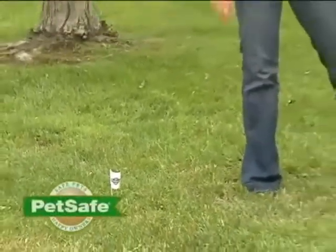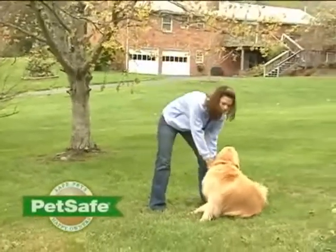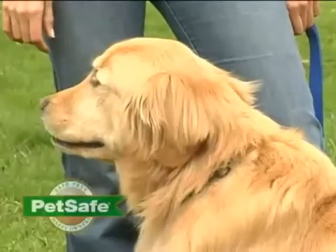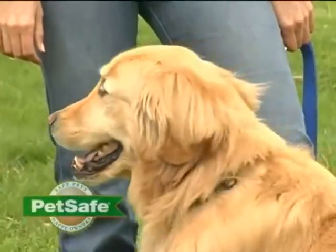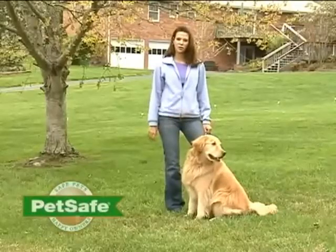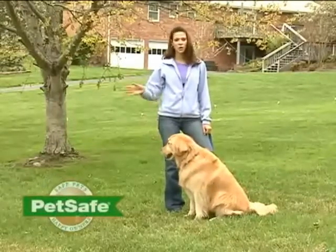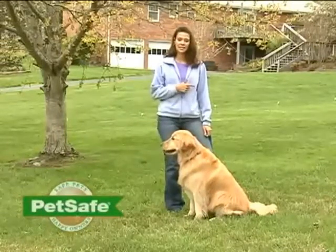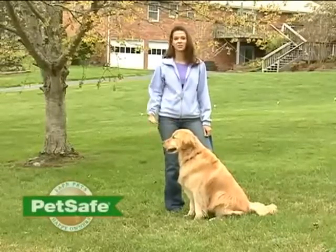After about eight days of consistent training, you're ready to allow your pet in the pet area off-leash. Your pet is only ready for this stage when they're consistently respecting the static correction area and the pet area. During this time, don't include distractions such as throwing toys outside the boundary zone. Preoccupy yourself with other activities and allow your pet to enjoy the yard. If for any reason they do go outside the static correction zone, take the receiver collar off and lead them back into the pet area. You may want to reinforce some of the training we've already talked about if that happens.